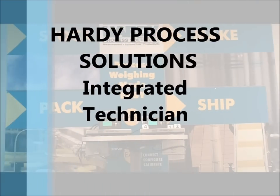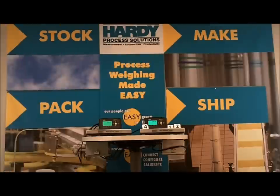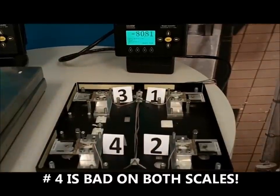Welcome to Hardy Process Solutions' demonstration of the Integrated Technician feature. Here we have two similar scale systems. Each scale has four load cells. We damage one load cell in each scale on purpose — in this case, load cell number 4 of both scales does not work.